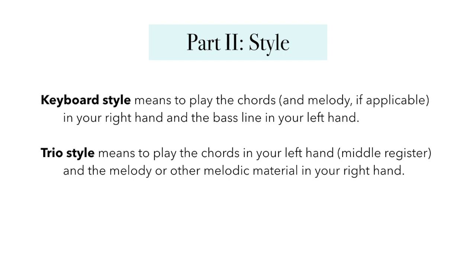An alternative to keyboard style is something jazz musicians like to call trio style. In trio style, the chords are often played with your left hand but in the middle register still, and then the melody or other melodic material — maybe that you're improvising based on the chord symbols — is up in your right hand in a higher register. If you're playing with a band and you have a bass player playing the bass line, trio style is a great choice because it allows you to fill in the texture and provide harmonic support without crowding the bass line or duplicating what your bass player might be doing. Ultimately, we want to keep the chords in the middle register of the piano where they can be heard clearly without sounding muddy or too dense.